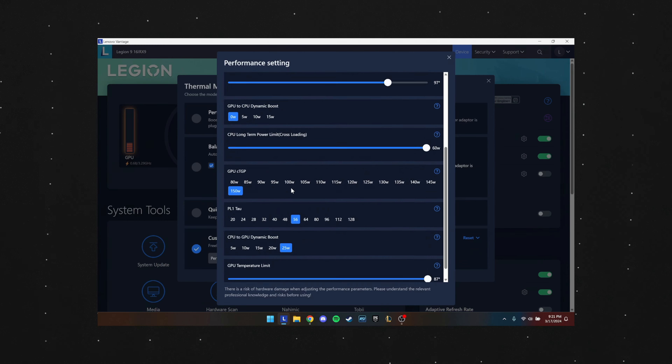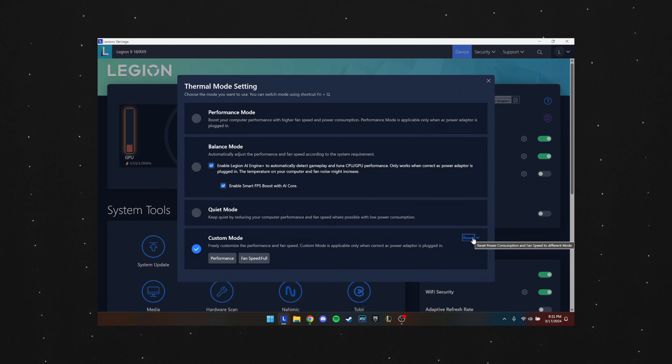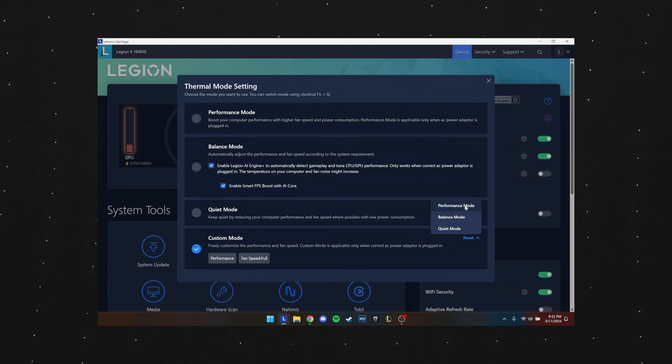While I never booted the 9i to BIOS, I did scour the Vantage app to see if and where I could manually adjust performance — and sure enough, it exists, right in your custom performance settings. Keep in mind, these controls are relatively simple compared to the BIOS; for instance, you aren't able to adjust CPU clock speeds or voltage in here. But nonetheless, Lenovo does let you mess with a host of advanced power settings, and I liked that you could set your custom mode based off the other performance modes as a starting point.